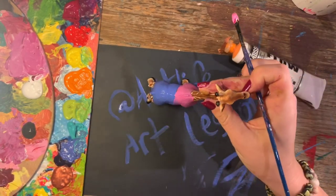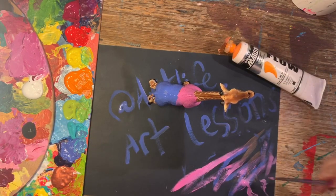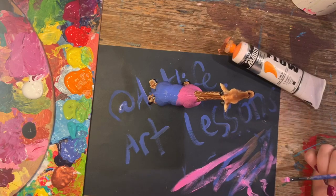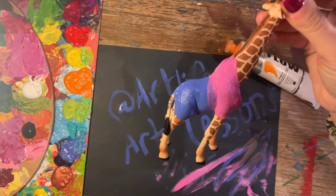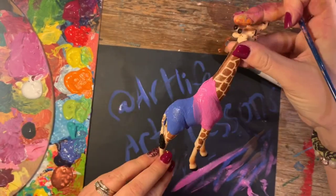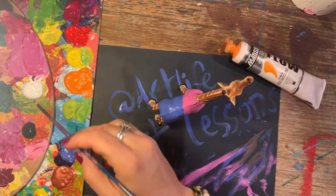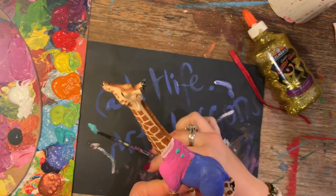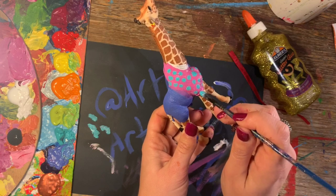The next thing we're going to do is add some patterns. Patterns can be anything from polka dots to stripes, anything like that. I do suggest that the base coat should be pretty much dry, especially if you're doing stripes — the colours are just going to merge if they're not completely dry.